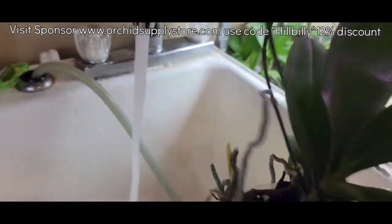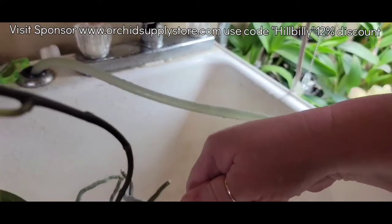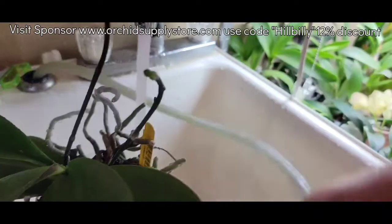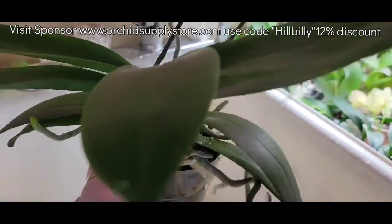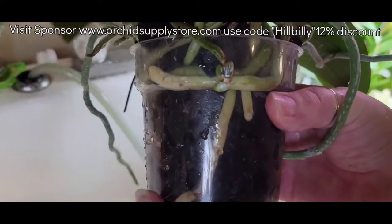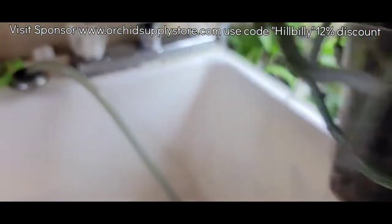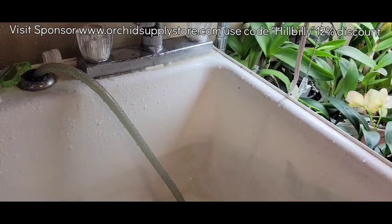Sometimes I will take my sprayer and spray so that it gets a little bit of pressure behind it to really push the stuff out. I do that for a few seconds like that per plant, so it definitely takes a while to get each plant done. Flushing is kind of a tedious job. A lot of people don't like doing it — I don't like doing it — but it's a necessary part of what you have to do to keep your Phalaenopsis happy. Really, to keep all your plants happy.